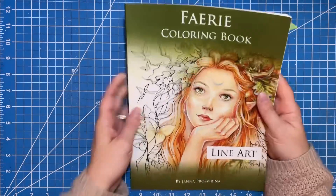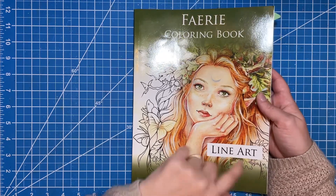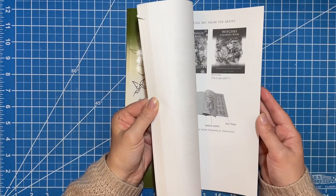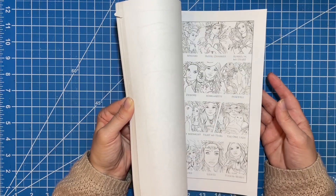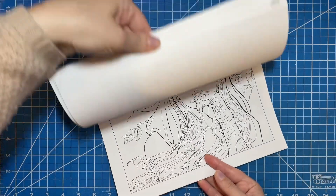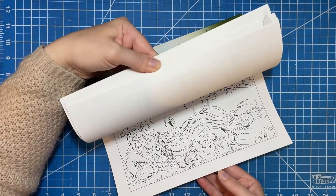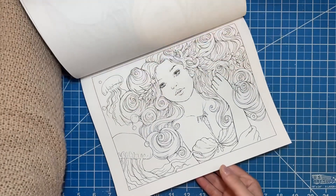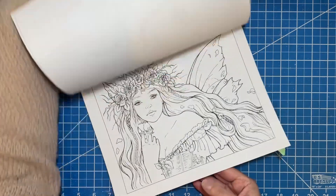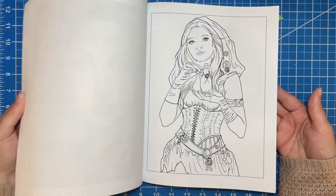The last one is the Fairy Coloring Book. Now this one I know for sure is available in grayscale because this one specifically says in big fat letters 'line art' — this is the line art version. But like I said, I like the line art. This one I have a couple done and one in progress, and I just love this. Again, you've got a few in landscape format, and then you have some that go into portrait. Look at that — that's so beautiful. I think these are just gorgeous. And then we get into the portrait ones.